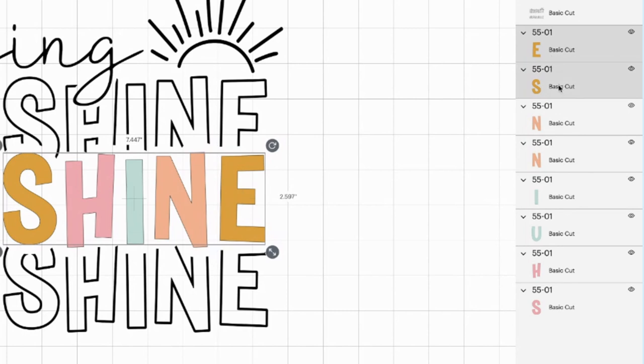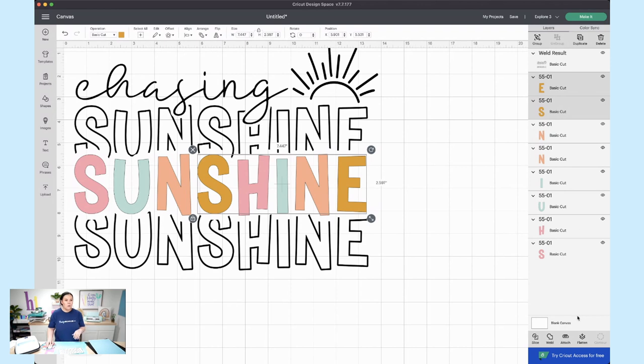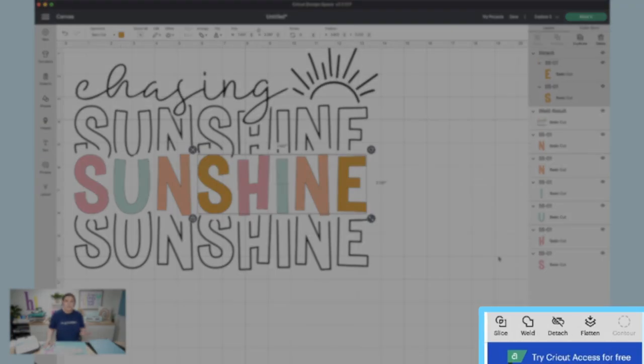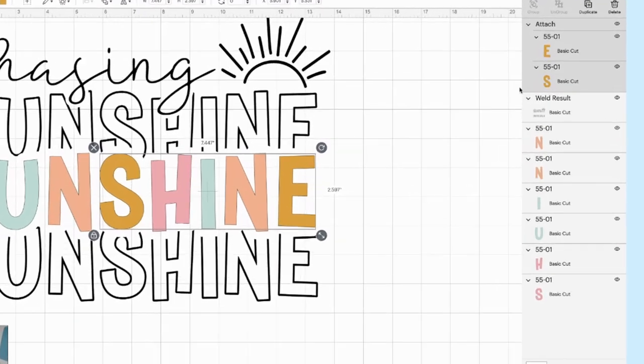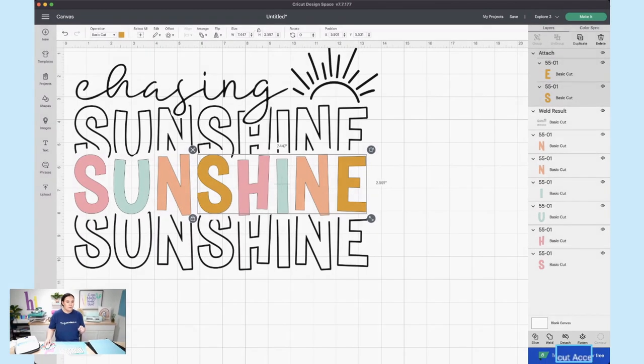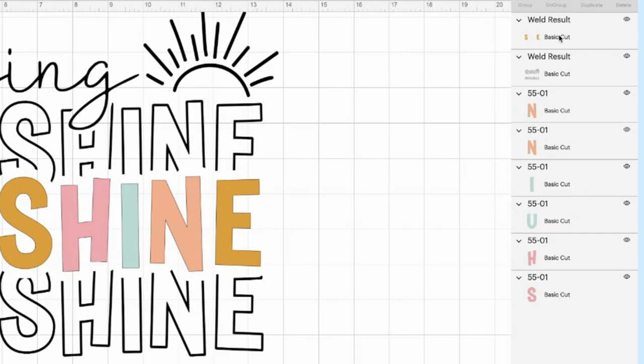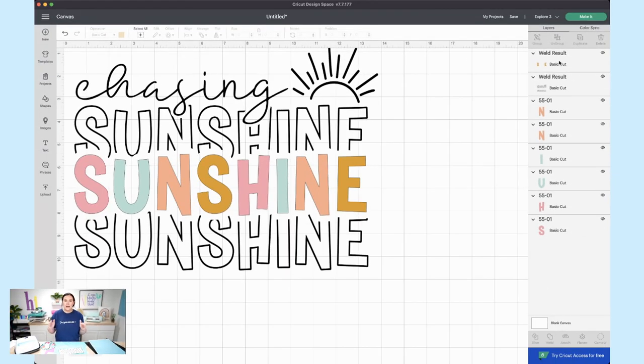I'm going to hold down Shift and click on that S so both layers are highlighted. Then I'll hit Attach. If you click Attach, you'll still have two separate pieces. But if you click Weld, it becomes one file — they merge up here as one. So you can either weld or attach. I'm going to click Weld, and we'll do the same for the next color. Click Weld — and once again it's created one file.